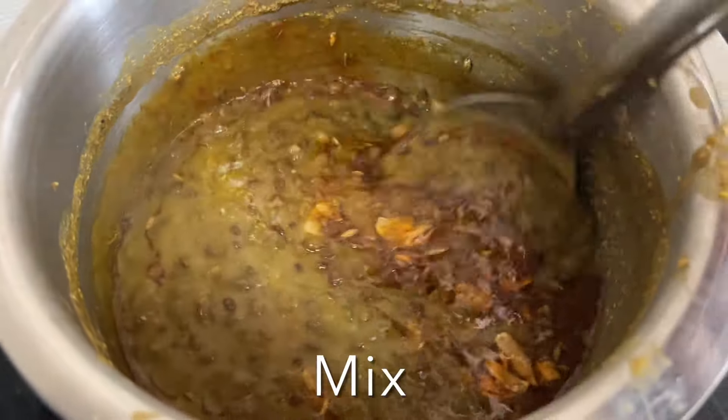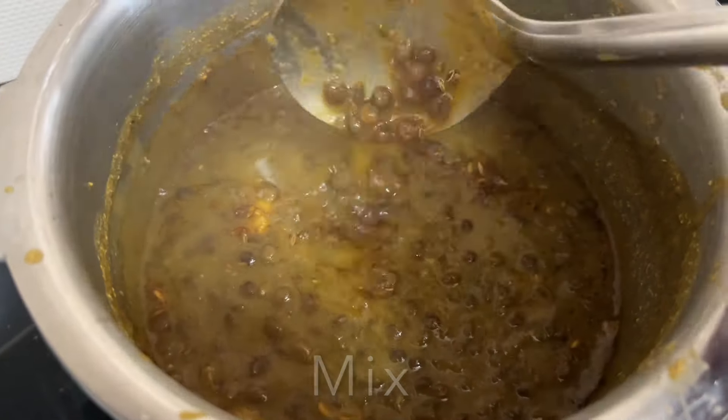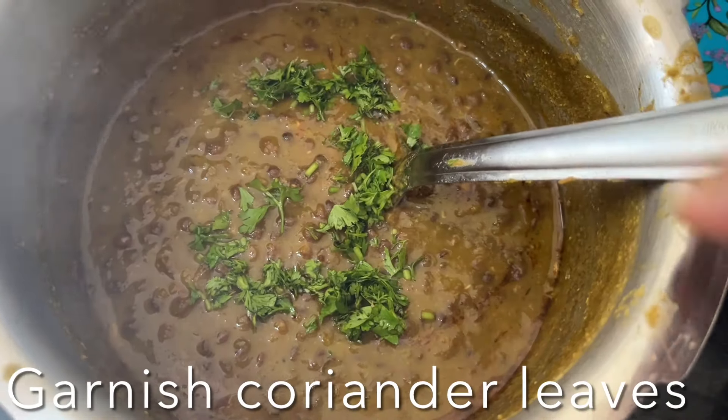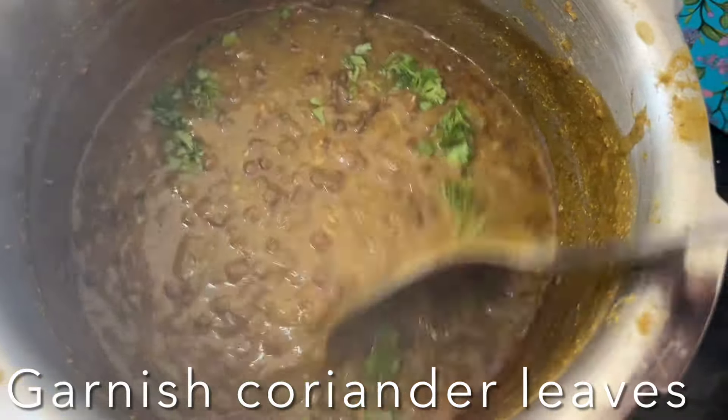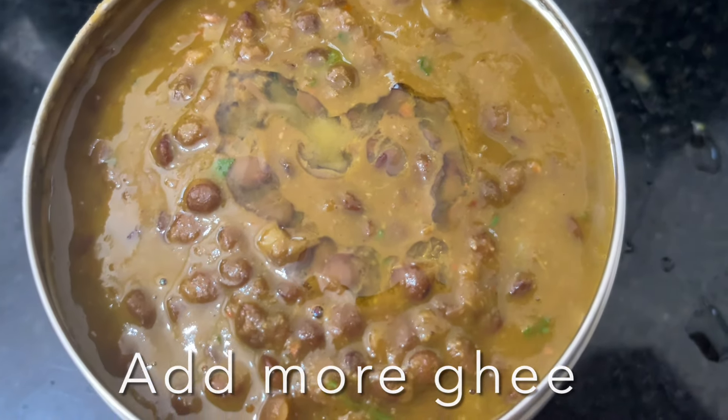This buttery, spicy brown masoor dal is ready to enjoy! You can have it with white rice, naan, roti, or puris — just delicious. Serve with more ghee and enjoy.